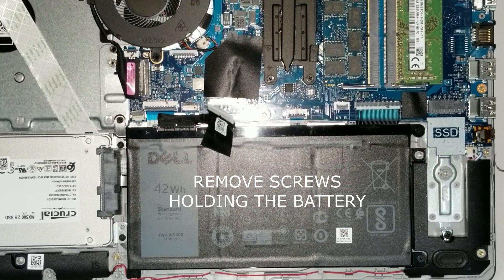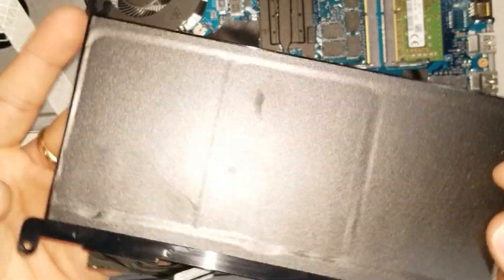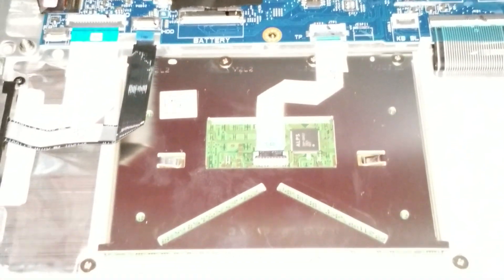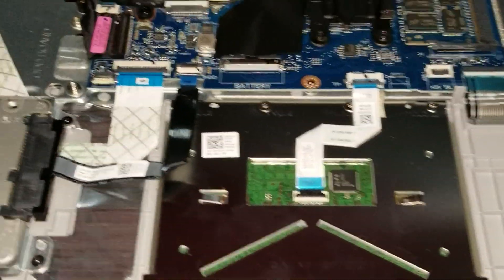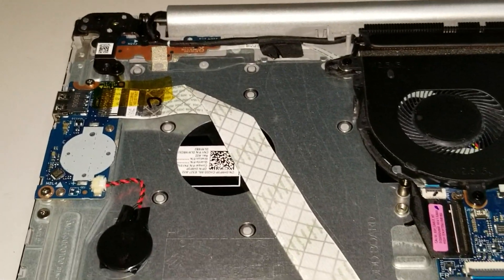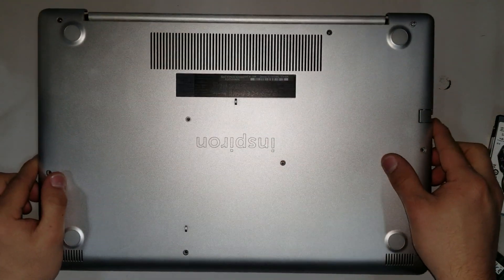If you want to take out the battery, remove the screws that are holding it — there will be four or five screws total on it. That's the trackpad located below the battery, and that's the USB port area along with the CMOS battery, also known as the BIOS battery.